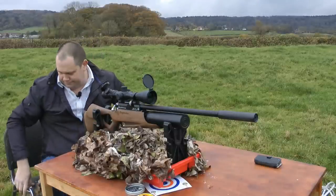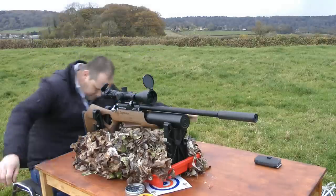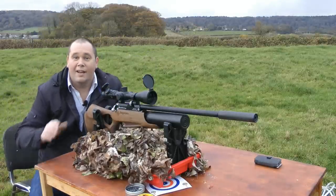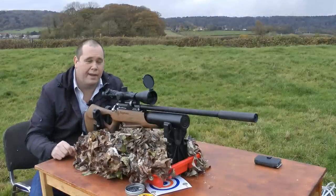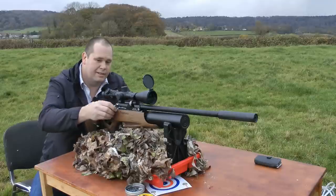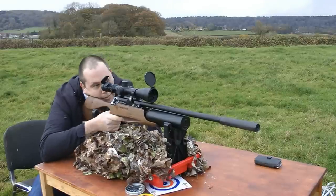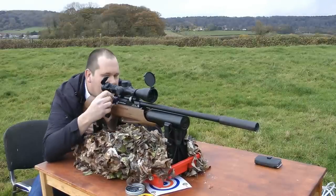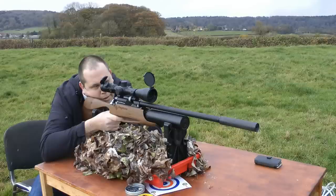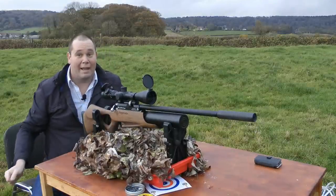Right, let's go have a look. I've had a look and I'm not entirely happy with my grouping, so I'm going to slightly change my point of aim and do it with the next five. I think that's a bit better. Back in a minute.